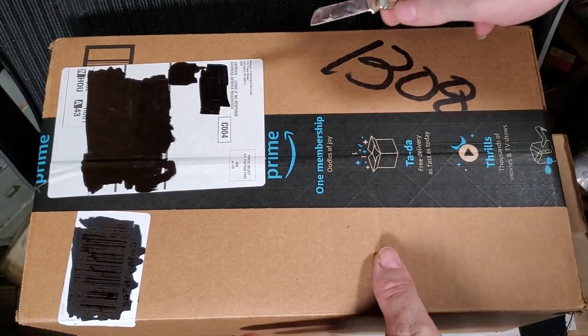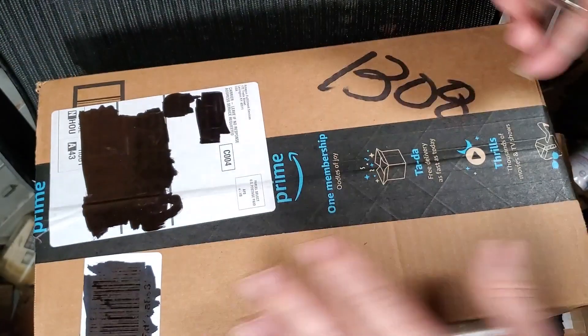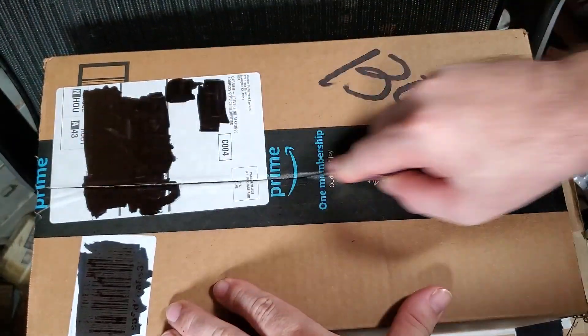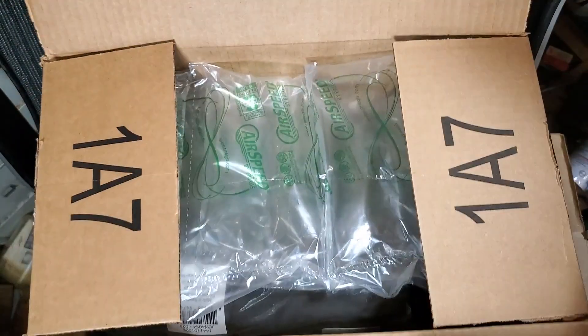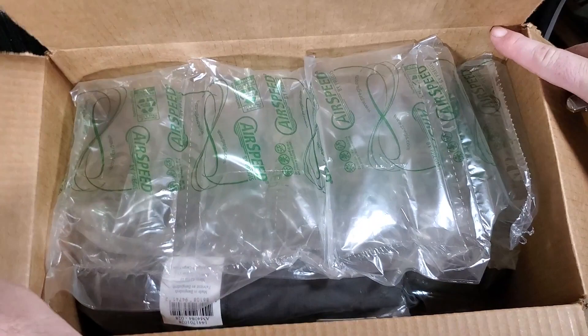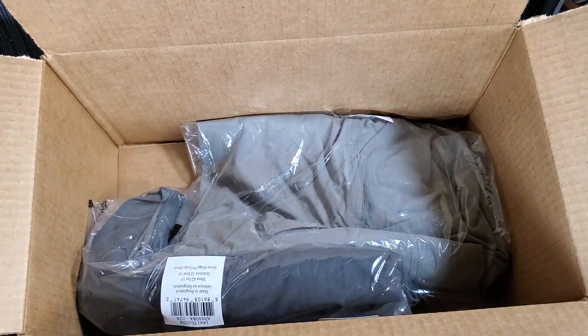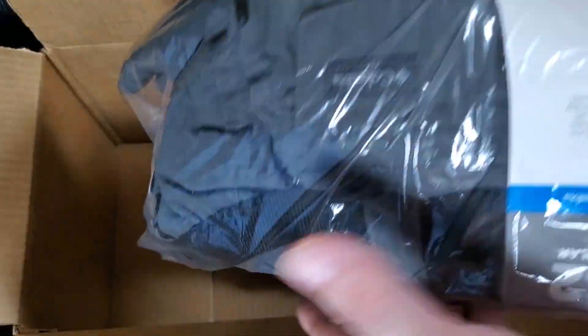Next up, something from Amazon. Trying to get some more shorts.